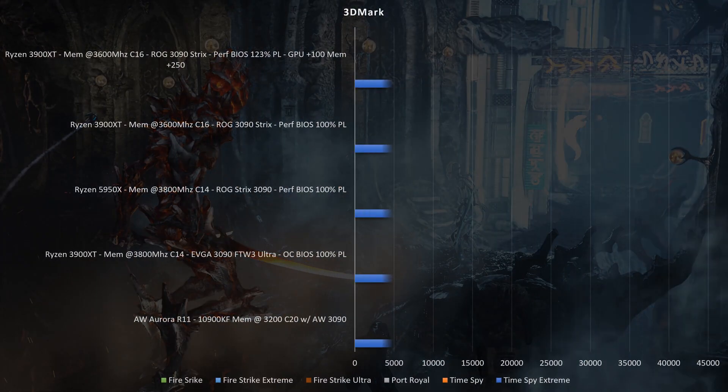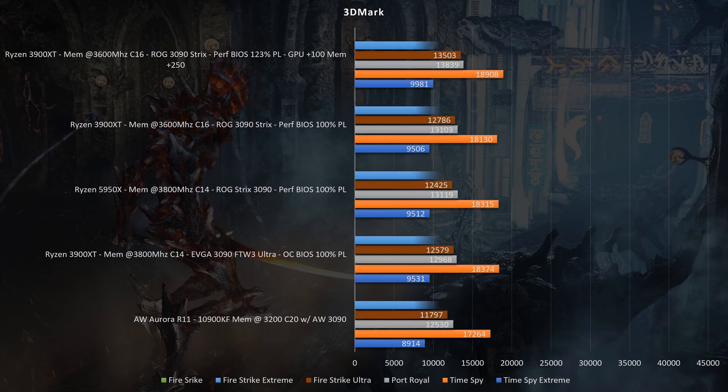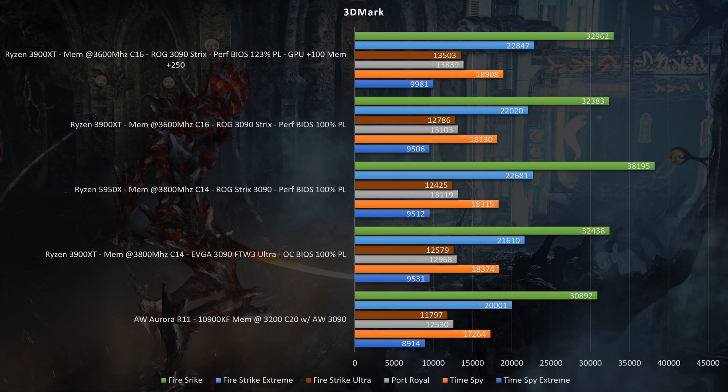Heading over to 3DMark, I went through all the scores to give a complete picture of how this card performs, and it does not disappoint. I also ran it on my Ryzen 5950X — still getting that build done. Some scores are CPU-oriented, like Firestrike, which gives a hand towards the Ryzen 5950X. Looking across Time Spy specifically: 18,130 stock, and on the overclock 18,908. Taking a look at Port Royal: 13,103 on stock settings, and 13,839 with the overclock. The Alienware Aurora R11 with the 3090 does fall behind slightly by about 2-3% across the board.